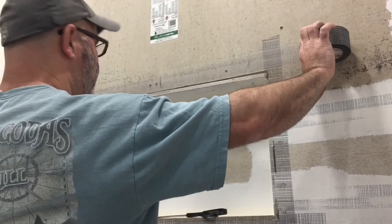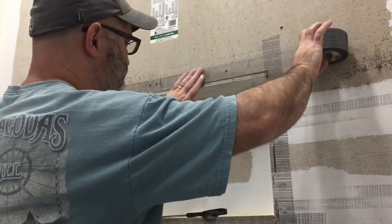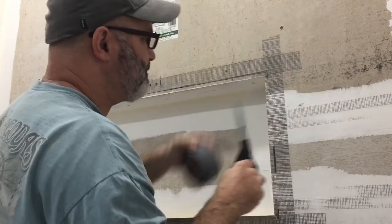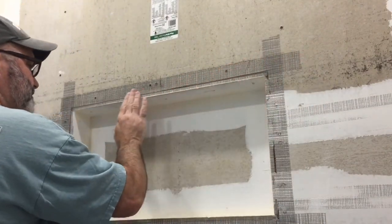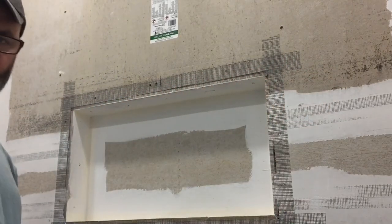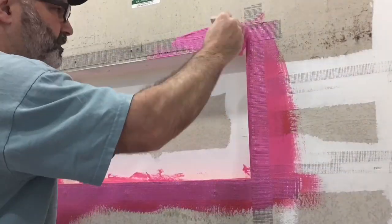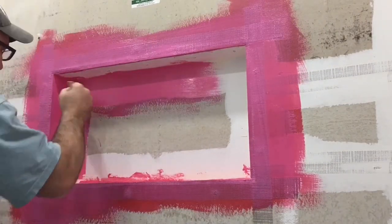Just as before, we're going to apply our mesh tape, and a lot of these steps are the same so I'm not going to take up a whole lot of your valuable time. I'm going to speed things up a bit so you can see that generally the application of the red waterproofing membrane is the same as the yellow. And as I said at the beginning of the video, I kind of prefer the red. But stay tuned because I do a little bit more in-depth waterproofing of the floor which you may find valuable.